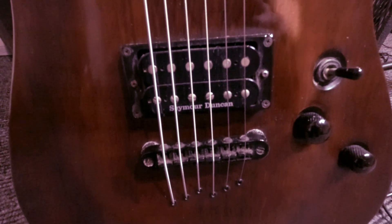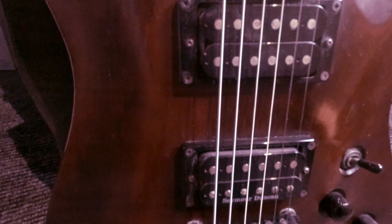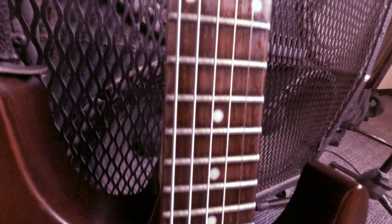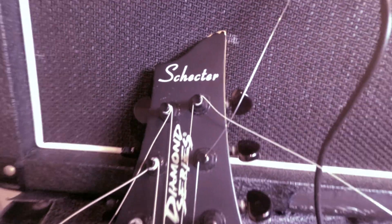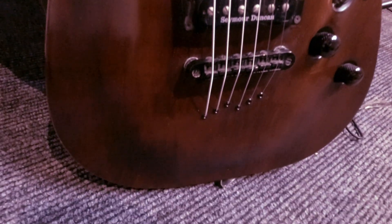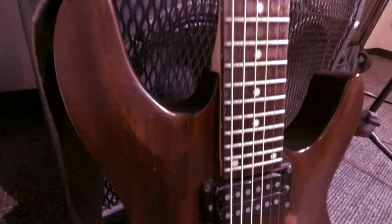The guitar is completely clean now. I polished it and used the string conditioner as well. Looking really good with the brand new strings. There's still a little bit of residue from the string conditioner, but overall much better. And it sounds really good. I enjoy cleaning it and getting it back into shape.